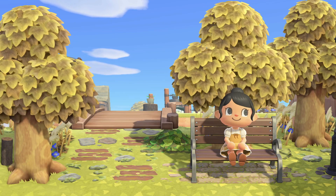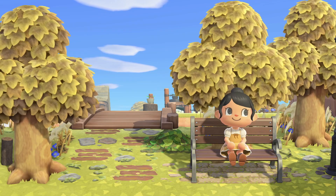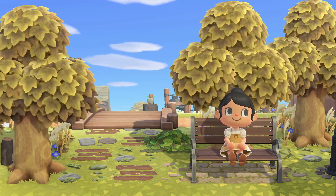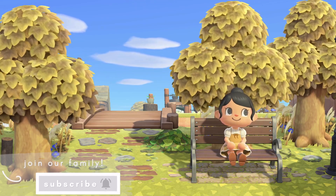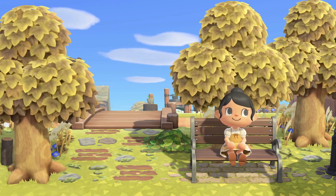It is right in front of resident services and it's a pretty simple and quick build, so I really hope you all enjoy this video. If you do, please give it a thumbs up and subscribe to join our family because we would love to have you. I hope you're having a wonderful day so far and let's get right into it.